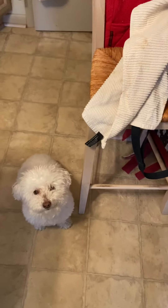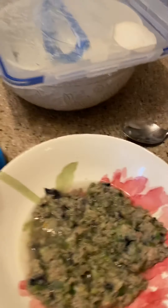If it was morning time I would be adding my supplements, but this is the afternoon, and she only gets her probiotic in the morning.